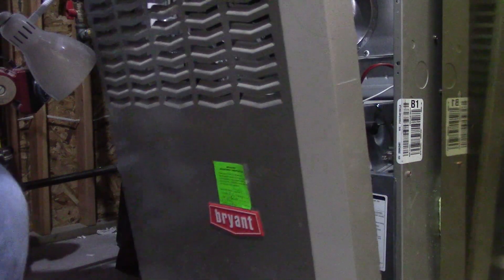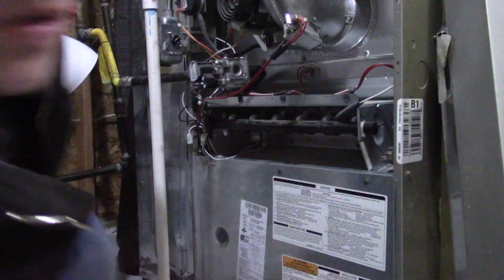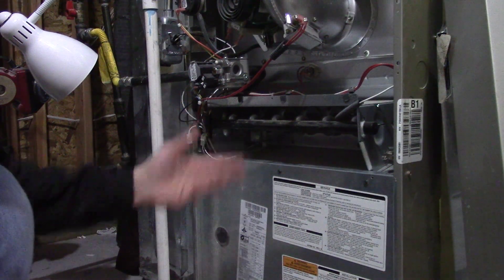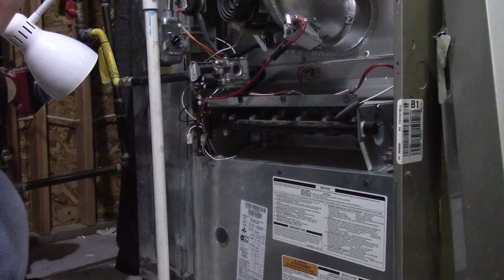So we're going to take this cover off. And even though your furnace most likely looks different than this, they usually have the same parts inside, just laid out differently in different styles, so generally you're going to find the same thing in your furnace.